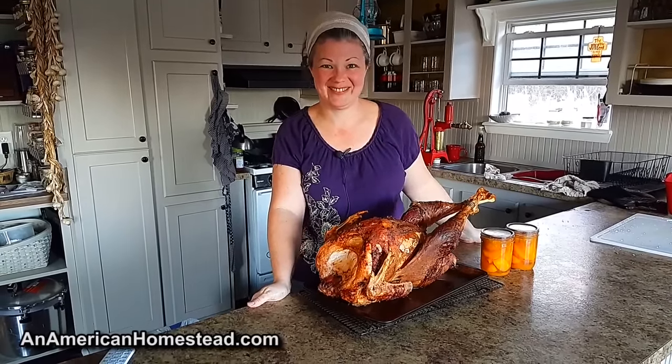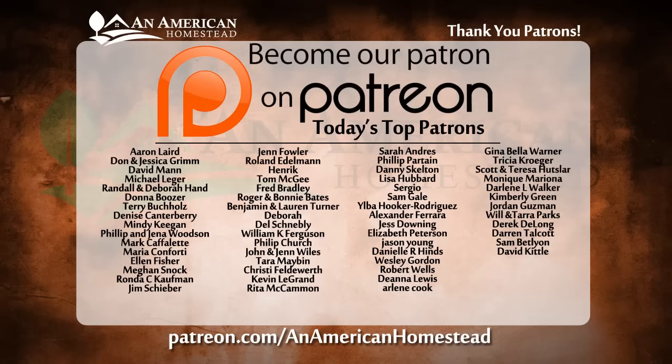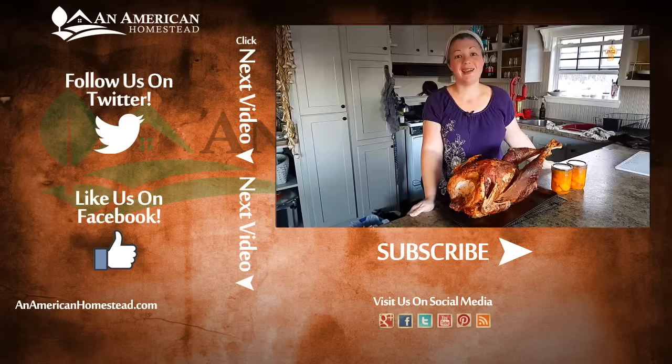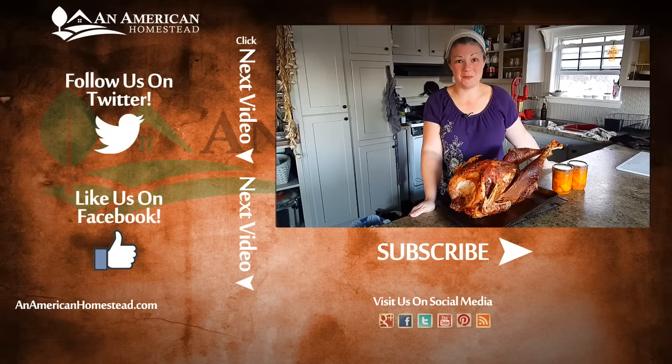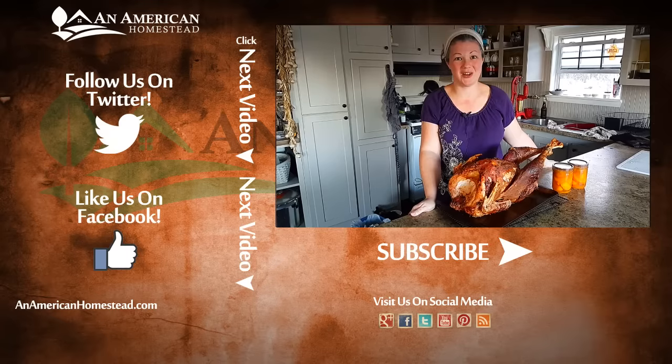If you enjoyed this video, please check out this list of fine people — they are our patrons and they make this show possible, the executive producers of our show. For more information go to patreon.com/anamericanhomestead. In the meantime, please check out these other videos and like and subscribe. We'll see you next time on An American Homestead.